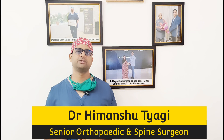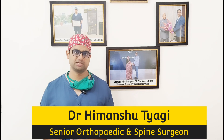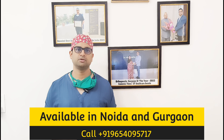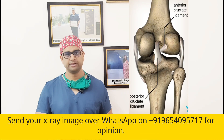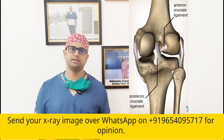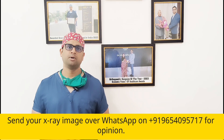A lot of patients come to us with confusion about the type or design of knee replacement prosthesis we are going to use — whether we'll be using a component with a posterior cruciate ligament sacrificing type or a posterior cruciate ligament retaining type. So basically there are two designs: in one we sacrifice the posterior cruciate ligament, and in the other we try to retain it.